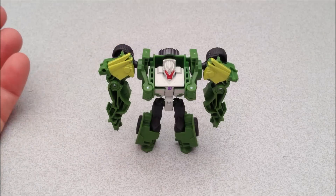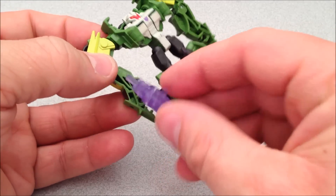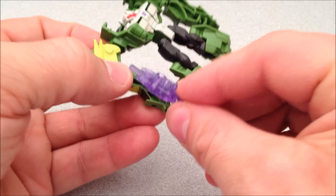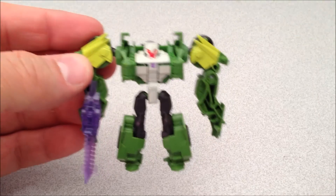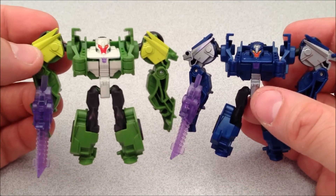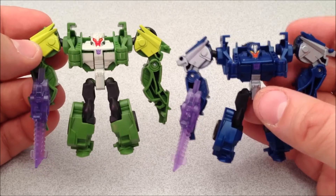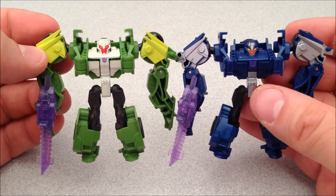Let's get him transformed. Here we have him in his robot mode and he looks cool, looks all right. I mean, I don't really think green for Breakdown, but whatever. Here he is in his original mode and I gotta say the tolerances and the plastic on this one feel a little bit nicer than on the original, if that makes any sense.